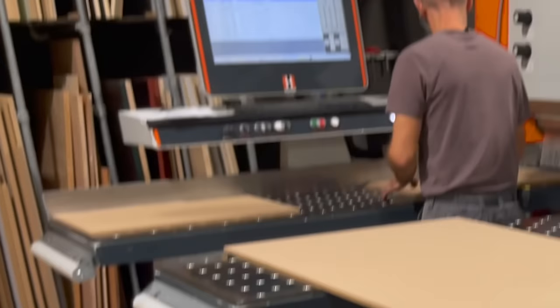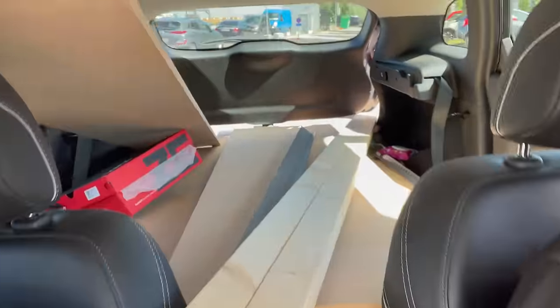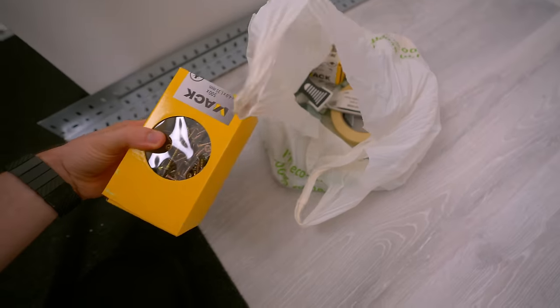The machine just spits it out and it's cut perfectly to the millimeter. We had a pretty hard time getting everything in the car, but we finally managed. The total price of everything I bought was $300. This includes the wood, the cutting, the white paint, the screws, and also the steel hooks to connect all the wood together.